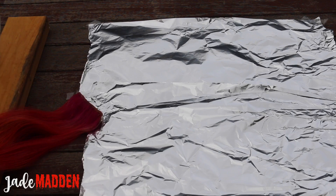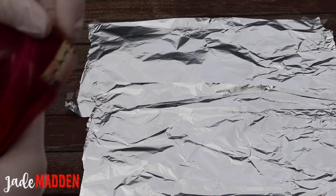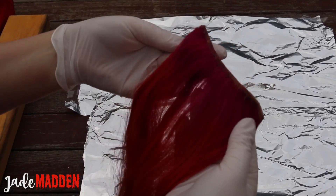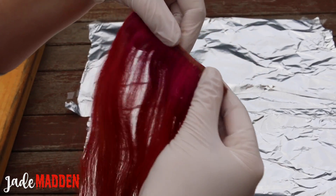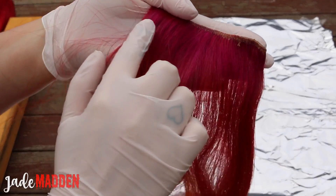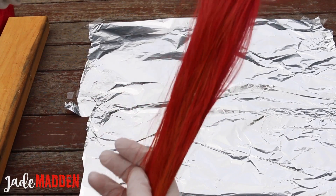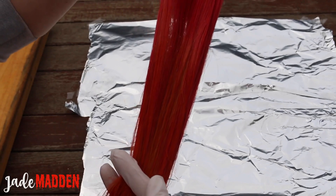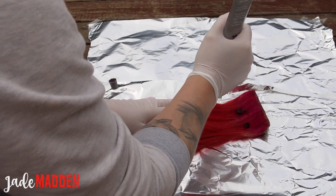Unfortunately when I filmed the first application of color on my extensions, my camera didn't record it. So I'm going to apply a second coat to show you exactly how it was done. When I first colored the extensions I used the magenta color first, but honestly it didn't turn out that well on the extensions or my own hair, so I'm just going to cover it up with the red shade — starting with the Pravana red and coating it along the first few inches of each extension.